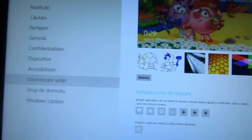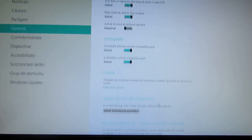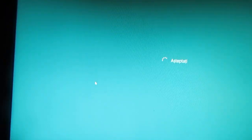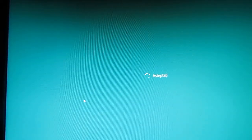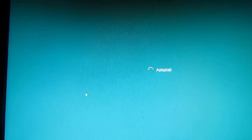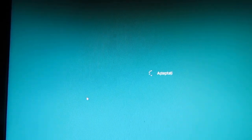Go to Settings, then Change PC Settings. Go to General, scroll to the bottom, and click Restart Now. In this way you can install the driver.